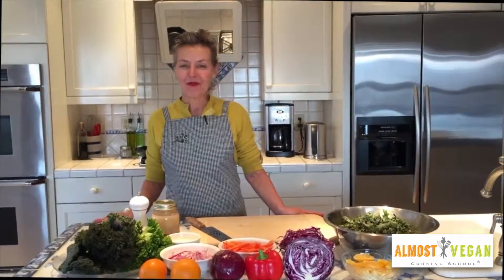Hi, welcome to my kitchen, the home of Almost Vegan Cooking School. I'm Debbie, and I am so glad that you are here with me because I'm going to show you how to eat raw kale.